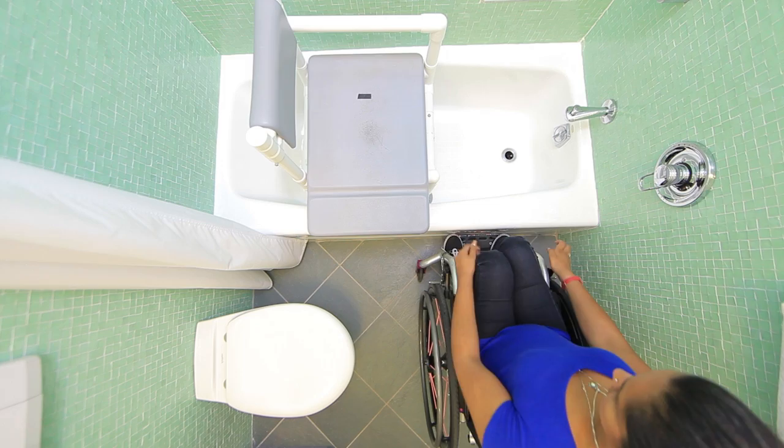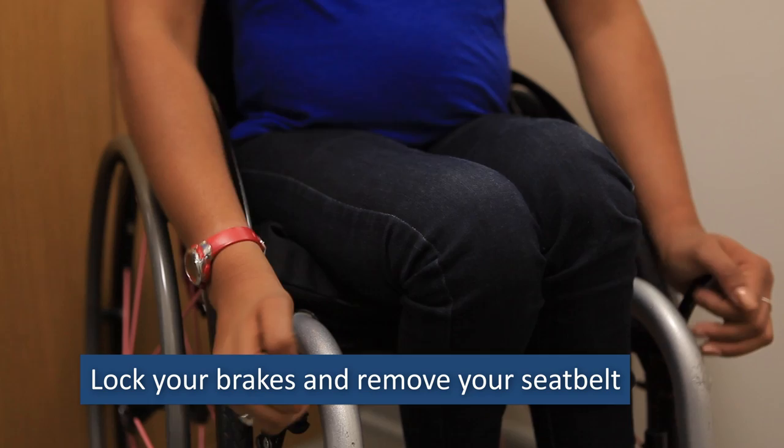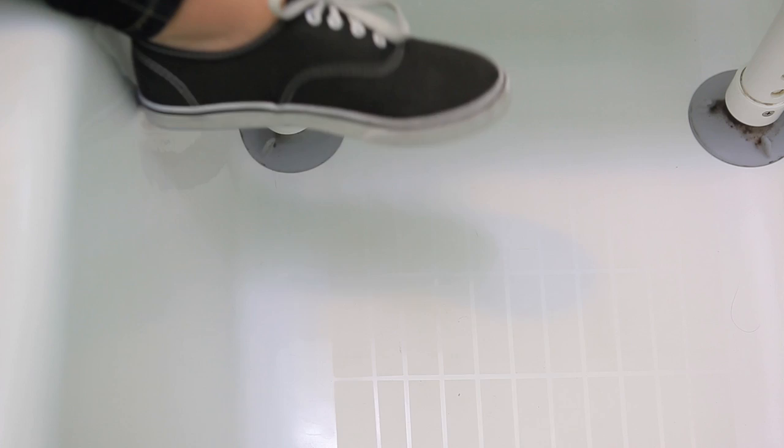The technique for tub bench transfers from your wheelchair is similar to transfers to a therapy mat or bed. Set up your wheelchair, lock your brakes, and remove wheelchair parts such as a seat belt. Move to the front corner of your cushion and place at least one foot on the floor.